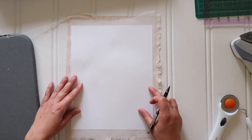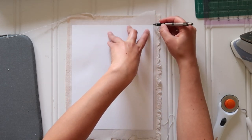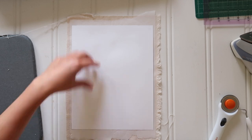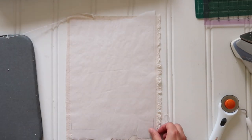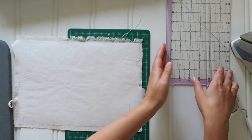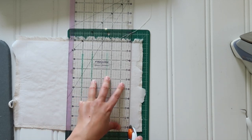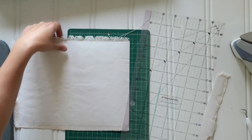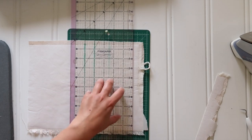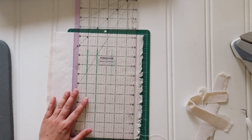Once you have the freezer paper fused to the drop cloth fabric, take a piece of regular printer paper and trace it onto that front surface of the freezer paper. You want to line the freezer paper and your tracing up so that it's as close to the grain of the drop cloth fabric as possible so it doesn't fray as badly. Then I just use my rotary cutter and self-healing mat to trim along those pencil lines to cut the fabric and freezer paper combo down to an eight and a half by eleven size so I can feed it through my printer.